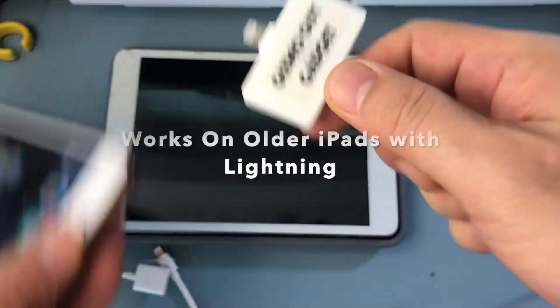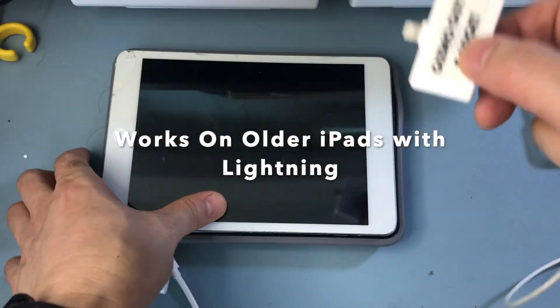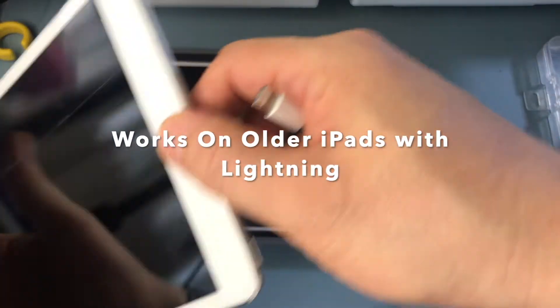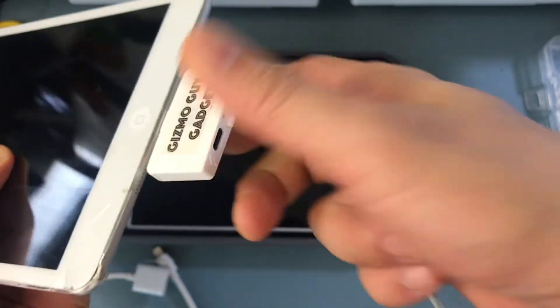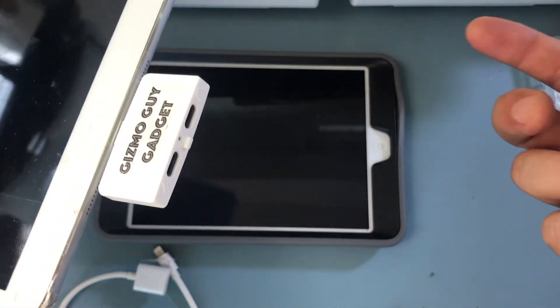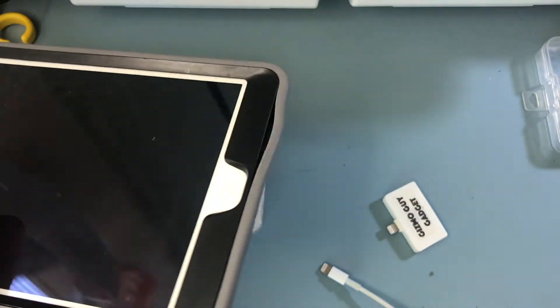Another use for this transmitter — the GizmoGuy gadget also works on iPad as well. We have an iPad mini over here, and you can just plug it in like this, and it will work on your iPad as well.